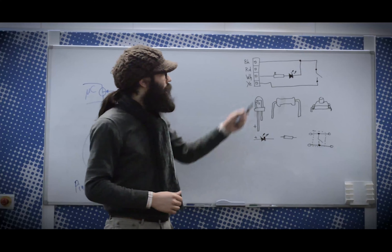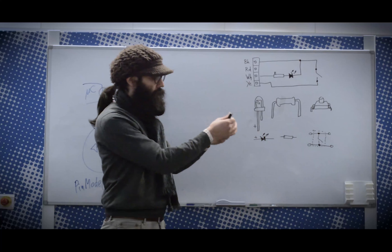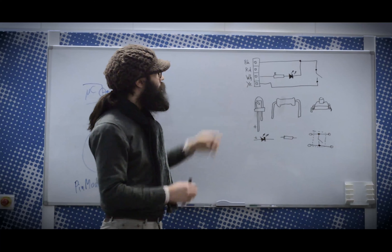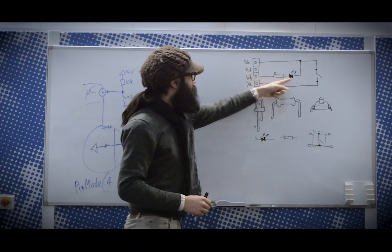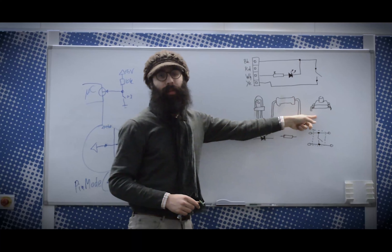Here we have the basic circuit we're building today. This represents the connector, which is this cable right here. It goes from black, red, white, and yellow. So we have a resistor, an LED, and a switch. These are the symbols which you can see here — this is what they look like somewhat in real life.